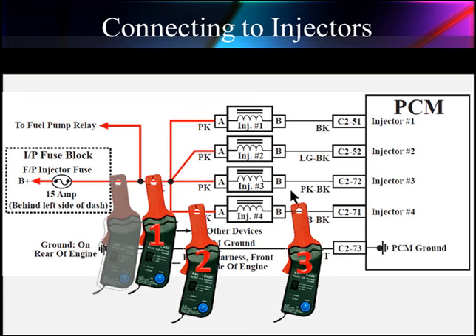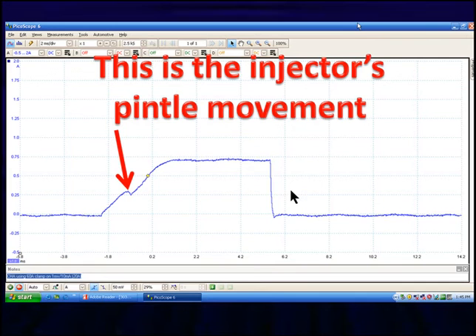One purpose of all this is to show you what's normal. This is an injector's pendule movement. We've gone along at zero amps — you can see it at zero at the bottom — then we start up a slope, and halfway up that slope we come into a small change in direction.